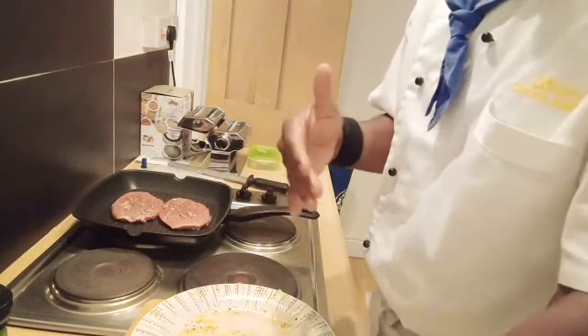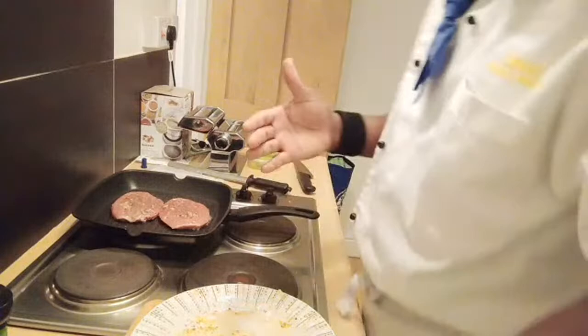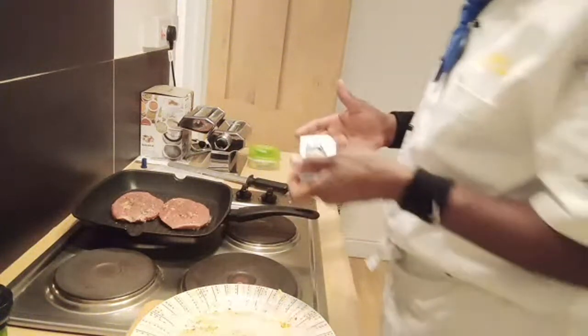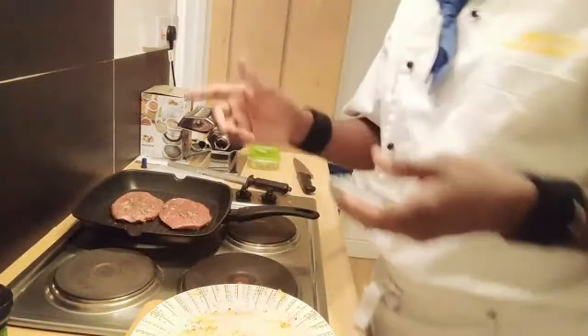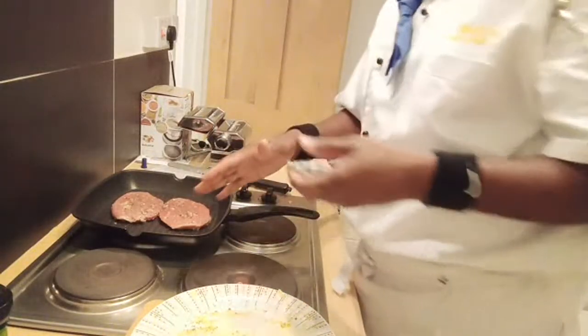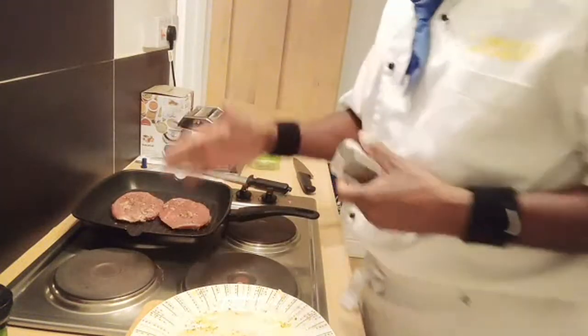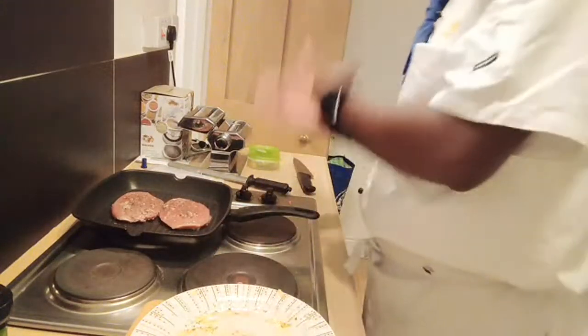Medium is about 70 to 71 degrees Celsius. So I have 1 minute more. Now I'm going to flip the lovely steak over - we want it pink inside. I'm going to show you how to rest the steak and how to plate it.